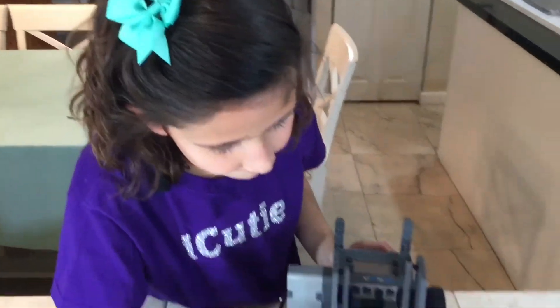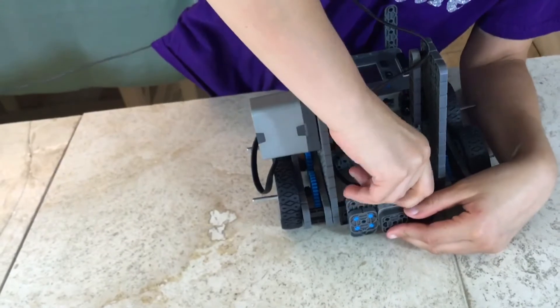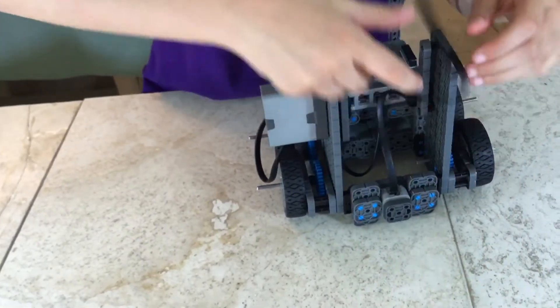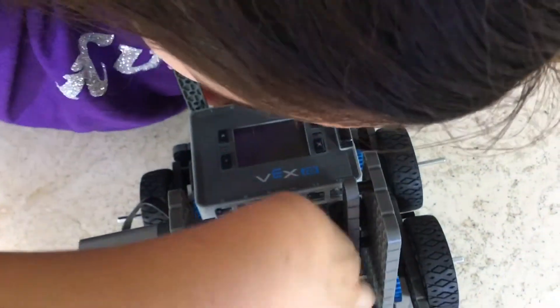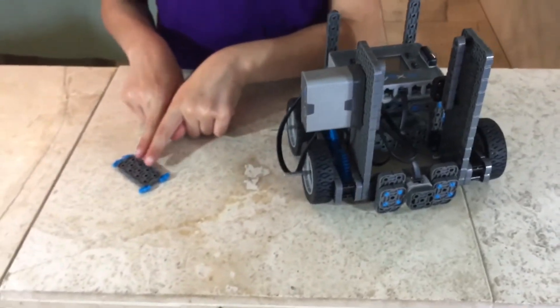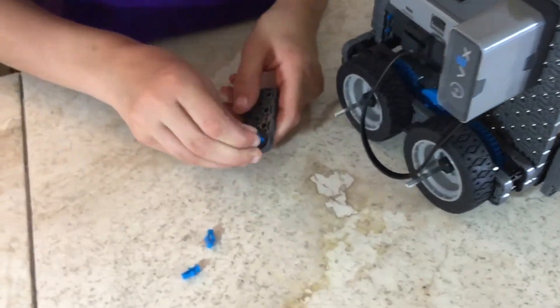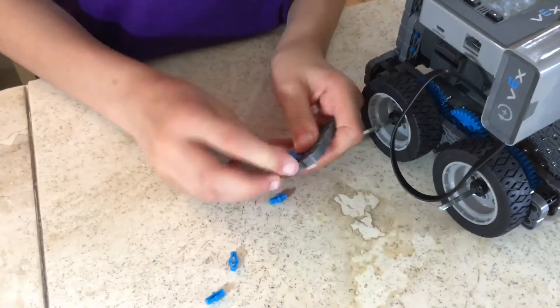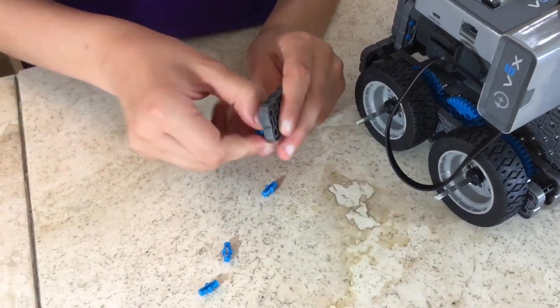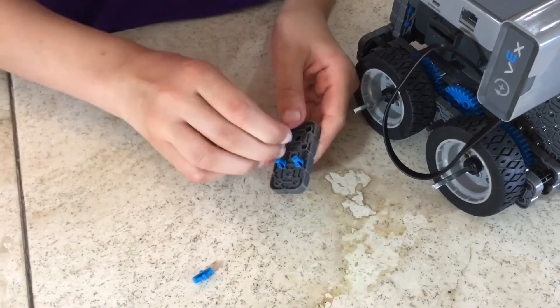For step 34, you'll be needing one cord and what we did from step 33. Attach your cord into the cord slot and then attach the other side of the cord into section 8. For step 35, you'll be needing what we made in step 34, one 2x4, and four single-single pins. Attach your four single-single pins to the outside — it is going to be connected to your sensor to make a wider range view.